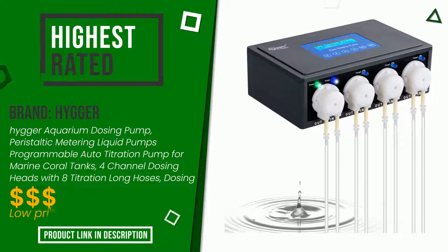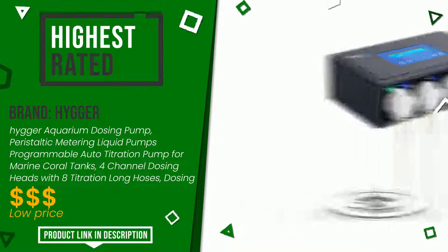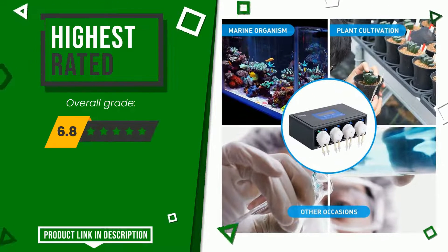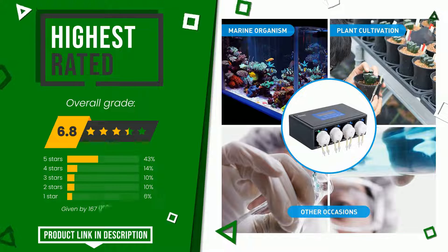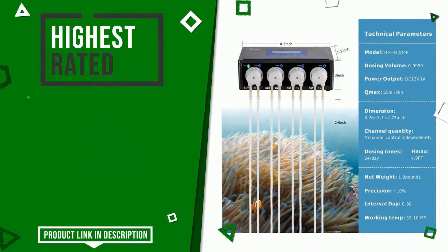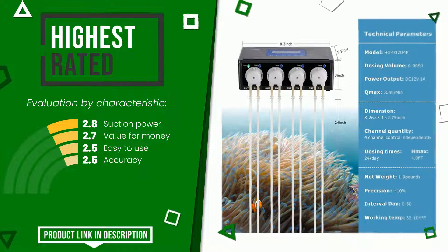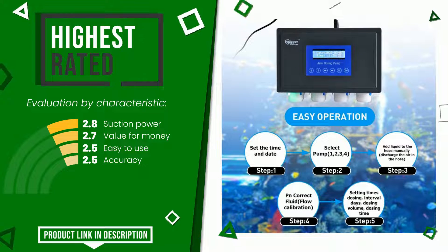This article by Hyger found a rating of 6.8 out of 10 total. It turns out to be the highest rated for this category with 167 ratings. Its strengths are suction power, value for money, easy to use, and accuracy. You can purchase this product or find out more information by clicking on the link at the bottom of the video description.